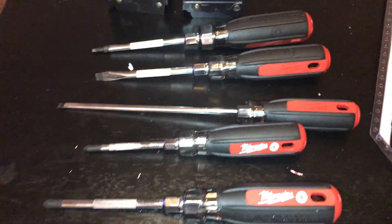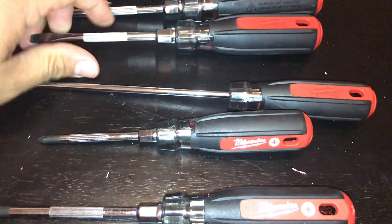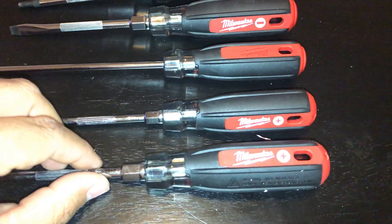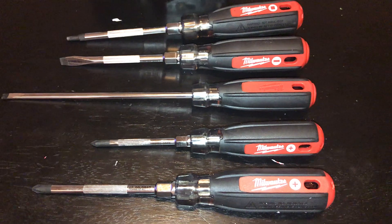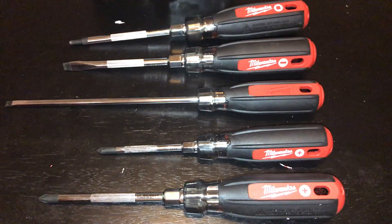So here's my review. The one thing I did not like about this set was that it didn't come with a six-inch flathead and number two Phillips like a couple of other sets do. I don't believe they sell a Cushion Grip six-inch flathead and number two Phillips, so I'll have to find something else. But there it is — my Milwaukee Cushion Grip Screwdriver Set. Have a nice day!